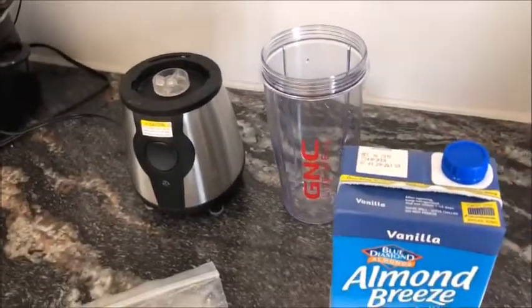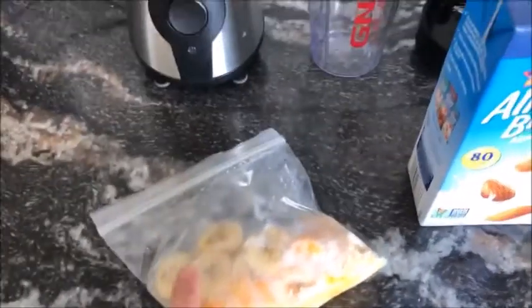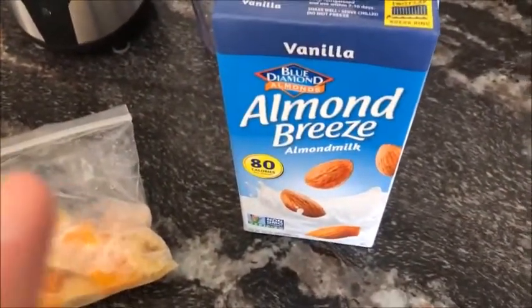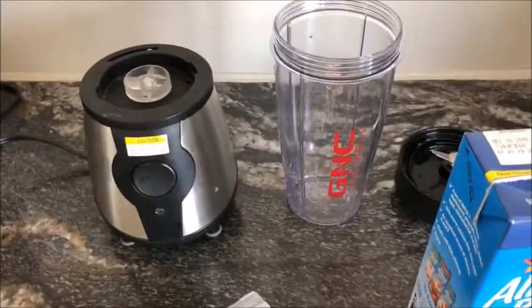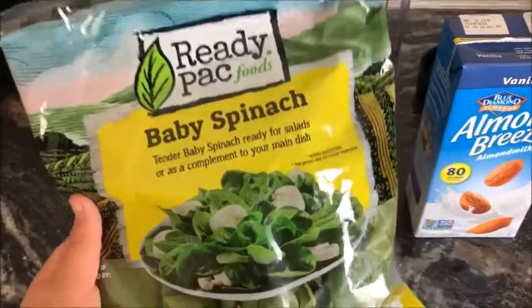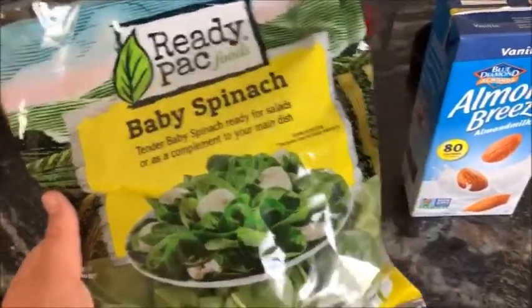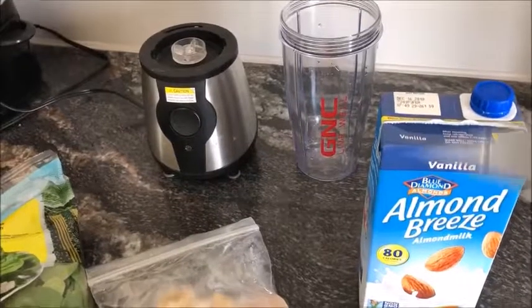For the first smoothie, this is going to be a tropical type smoothie. What you'll need is banana, oranges, almond milk — I use vanilla because I like the vanilla flavor, but you could use unsweetened if you want — a blender (I use the GNC single blender so I don't overmake), some greens like baby spinach from Target, and a little bit of water as well.